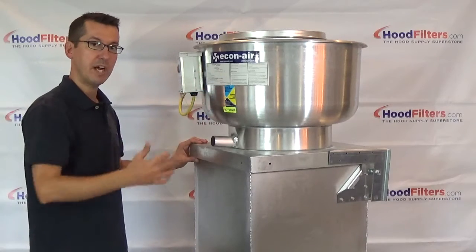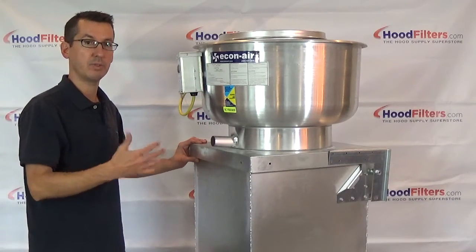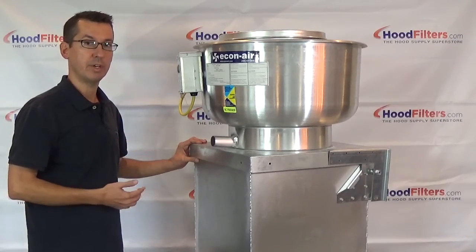We've got all the varieties available by all the manufacturers. If you need help picking out the one that's right for you, just give us a call and we'll be happy to help you out.